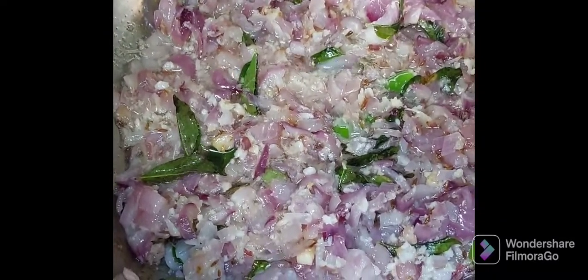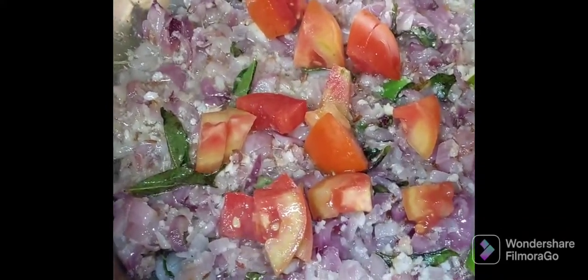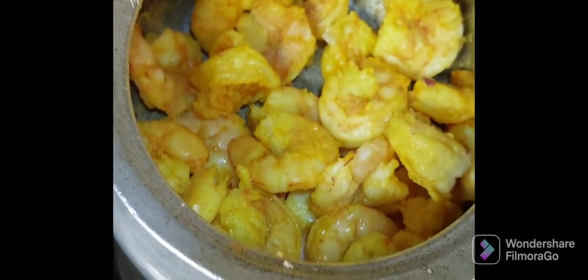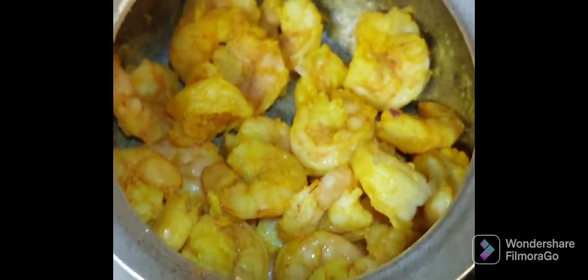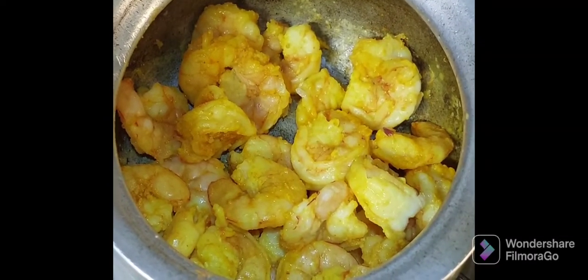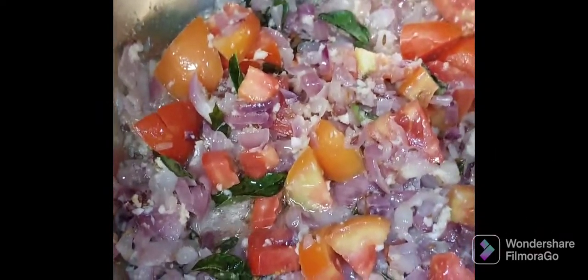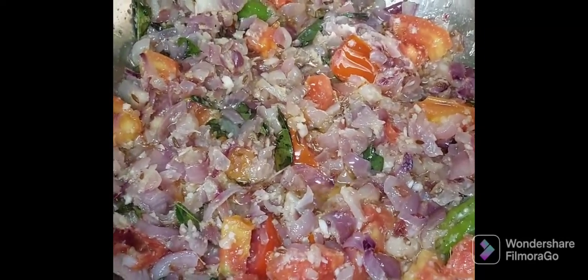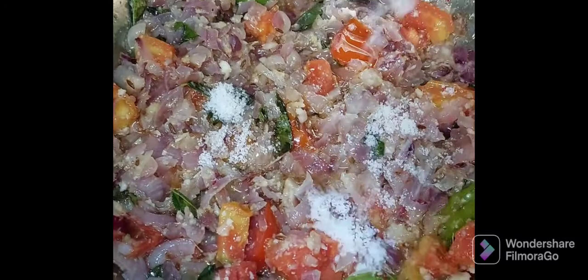Add the cut tomato pieces now. On the other stove you can check that all the water has been evaporated and you can switch off the stove. Now the tomatoes have become soft. Add one tablespoon of salt.